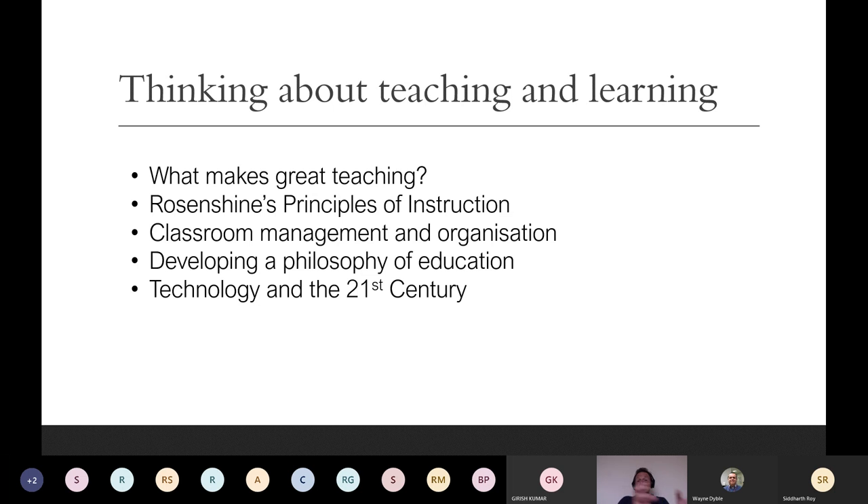Next, we look at classroom management and the organisation of classrooms, encouraging students to think about how you put all the theory into the practical, everyday teaching aspect. How do you move around the room? Where do you stand? How do you use your board? How do you present yourself? Where do you position the children — in groups, in rows, in pairs? Do you have a U-shaped room with tables? Do you have walking areas? All of this is looked at in detail to give our students a clearer picture of what it is to be an effective teacher.